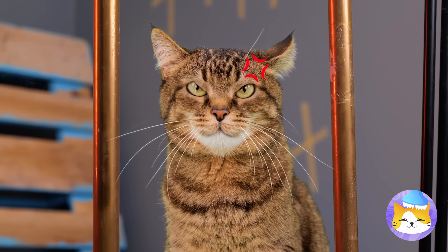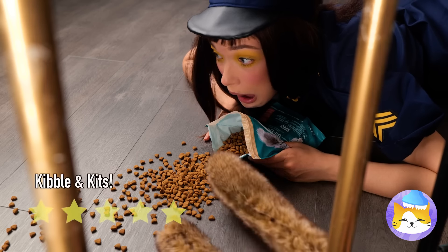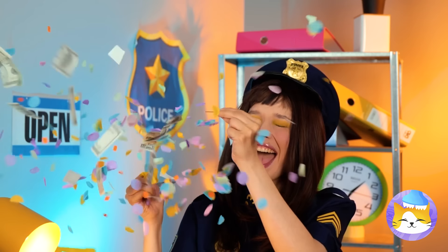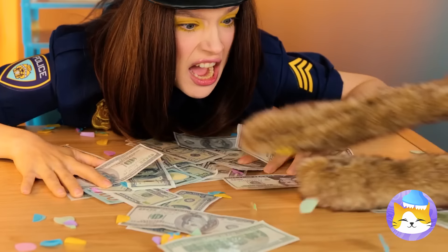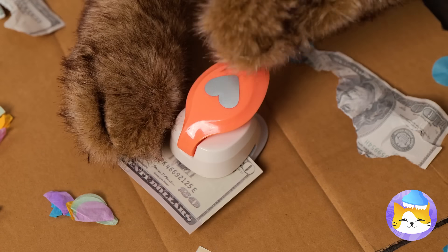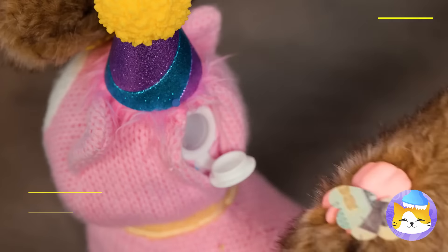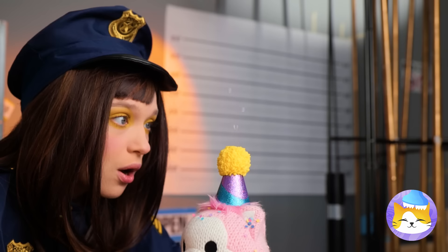Uh-oh, I guess we forgot to tip. Well then, how about a trip instead? Looks like it's payday. But someone's getting a pay cut. Well, let's just hope you like confetti. Even kitty's starting to feel bad. So let's make a craft to cheer you up. Collect these little hearts in this special toy. And now every day can be a parade.